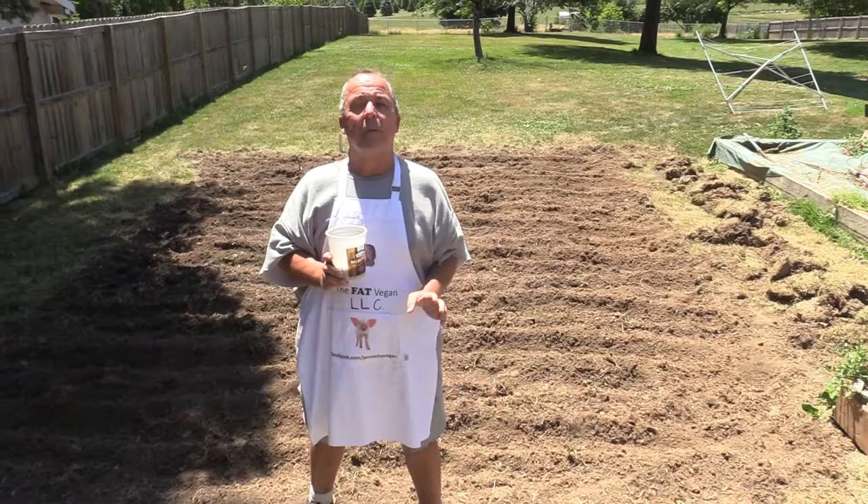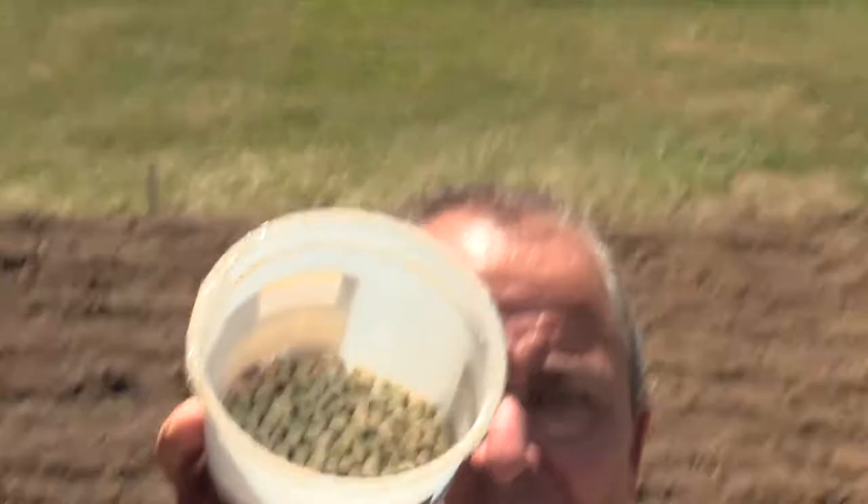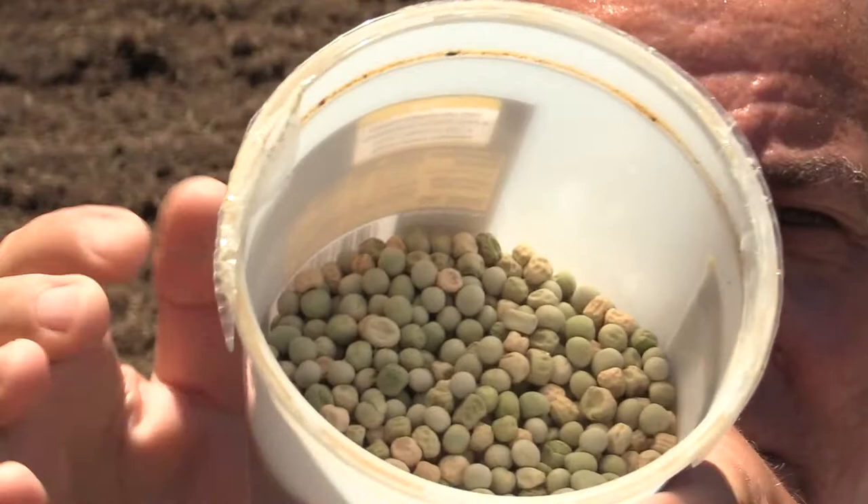Peas! I've got pea seeds — Alaska and Wando. The Alaska are the lighter ones and the Wando are the green ones.